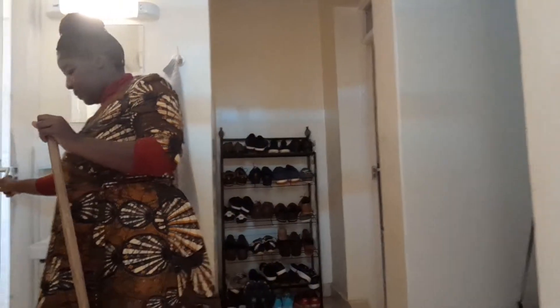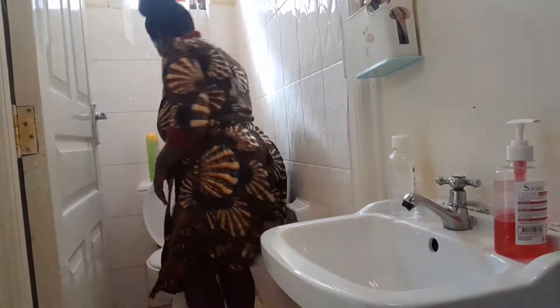It's quite draining but you have to do it — it's important that you keep the house clean.